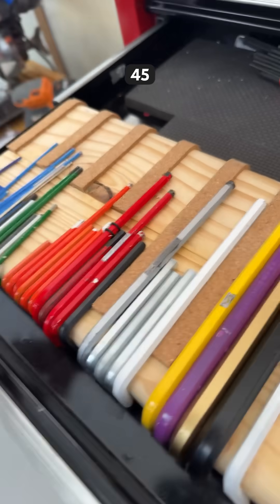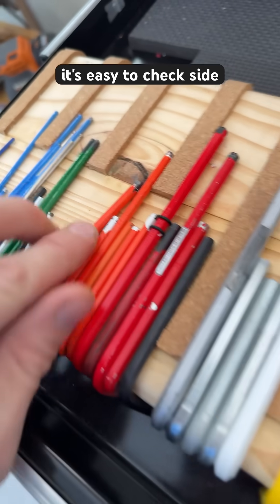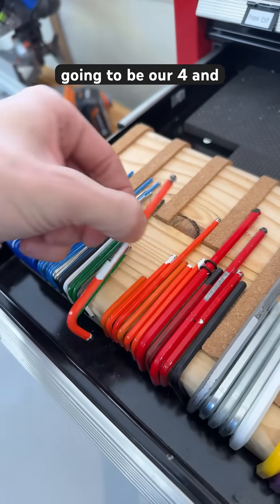What about size 4.5? We just keep that one orange because it's easy to check side by side between another orange one, which is bigger. That's going to be our four and a half.